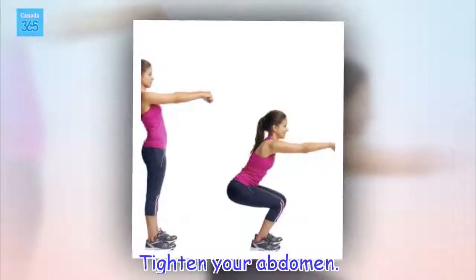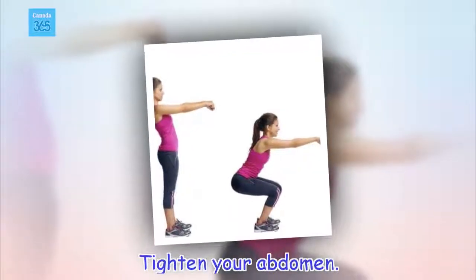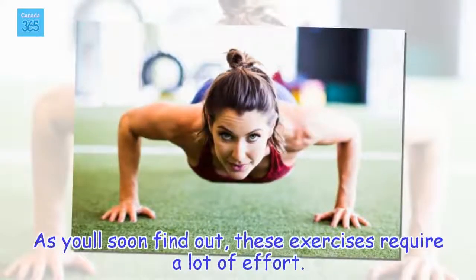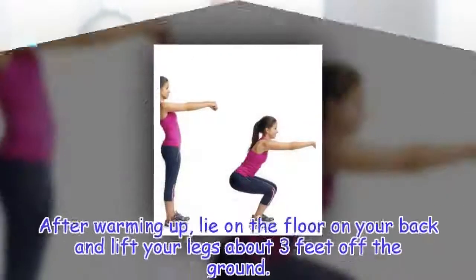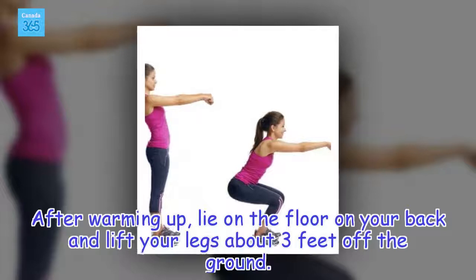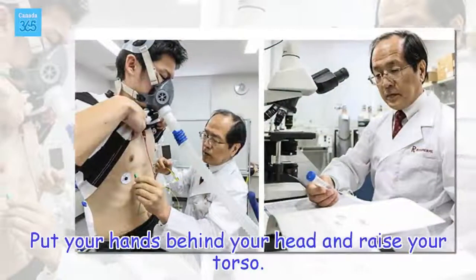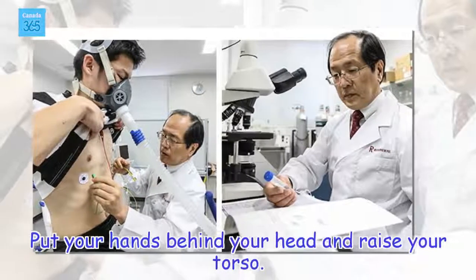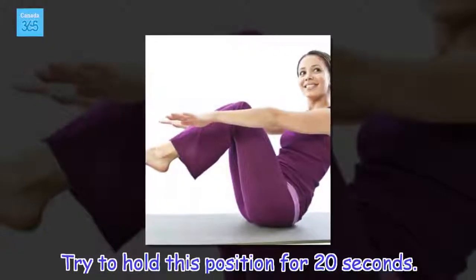Tighten your abdomen. As you'll soon find out, these exercises require a lot of effort. After warming up, lie on the floor on your back and lift your legs about three feet off the ground. Put your hands behind your head and raise your torso. Try to hold this position for 20 seconds.